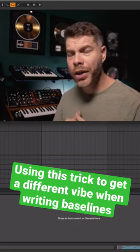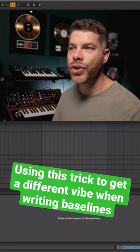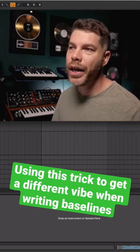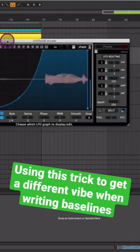One thing I want to encourage you to do, if you haven't done this already, is try placing some kind of sidechain plugin. In this case, I'm using the LFL tool here, and this is acting somewhat like a sidechain as well — it's just sweeping out the beginning.